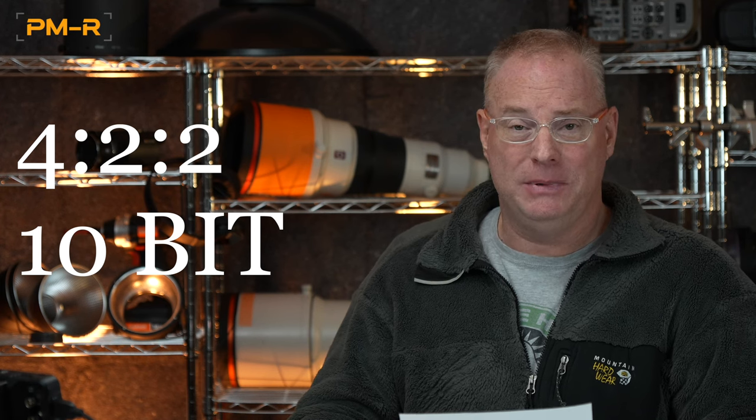The A9 III has 4:2:2 10-bit color at 24p, 30p, 120p, and even up to All-I. It is also able to shoot up to 16-bit RAW with an external recorder up to 60p, which is pretty awesome. Of course, it has S-Log and S-Cinetone, like everything Sony now.